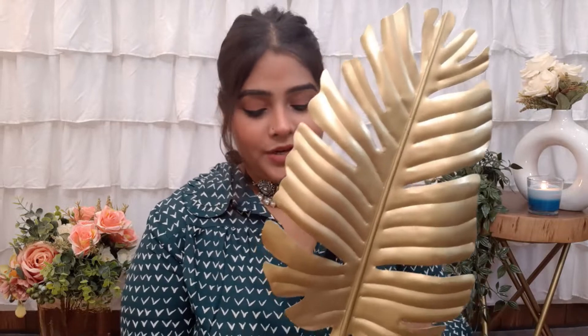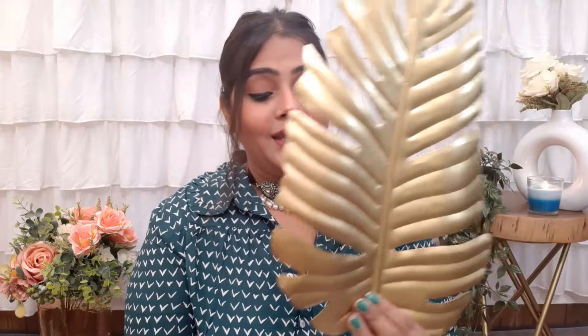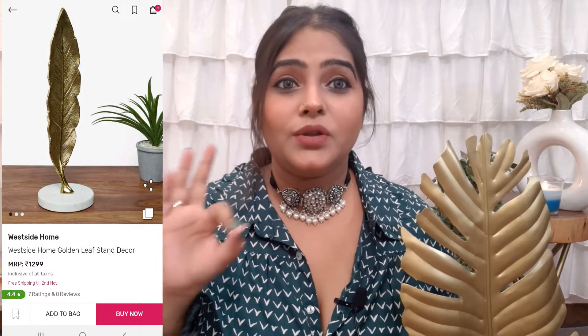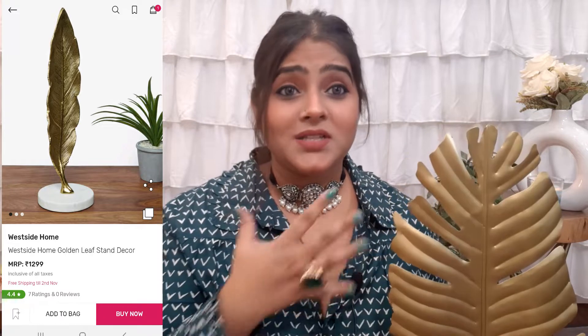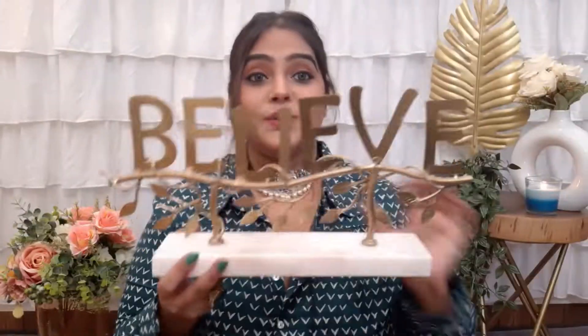The next three items I bought offline from a particular factory. The first is a proper handicraft item made of proper metal and marble — it's quite heavy and very beautiful. It looks great as home decor with my backdrop. You can find the same type on the West Elm website, and I'll share the link. On the website the price is around 1200 to 1500 rupees, but I bought it for just 700 to 750 rupees from the factory.